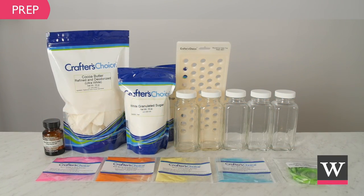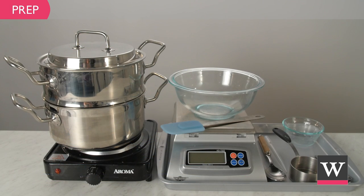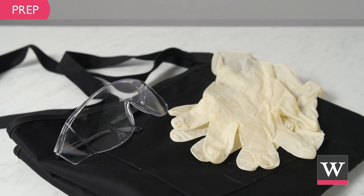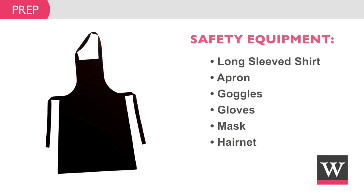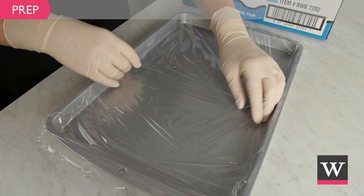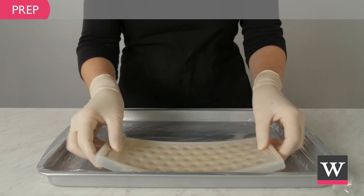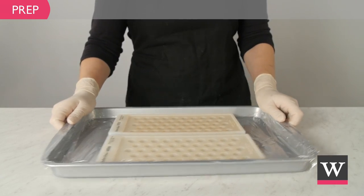Prepare for the project. Gather the ingredients and equipment. Create a safe workspace that is clean and secluded from children and pets. We recommend wearing protective clothing such as long sleeves, an apron, goggles, gloves, a mask, and a hairnet. To begin, line a jelly roll pan with plastic wrap and place both silicone trays side by side on the plastic wrap. Set aside for later.